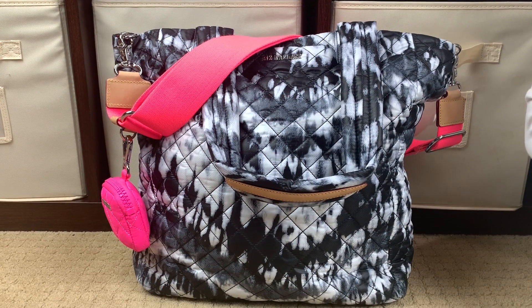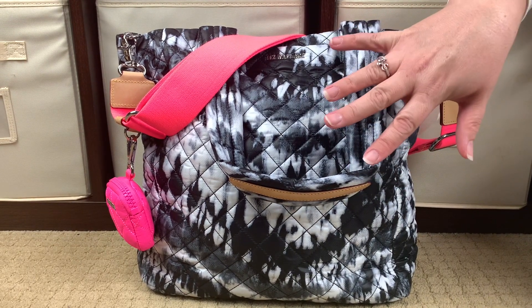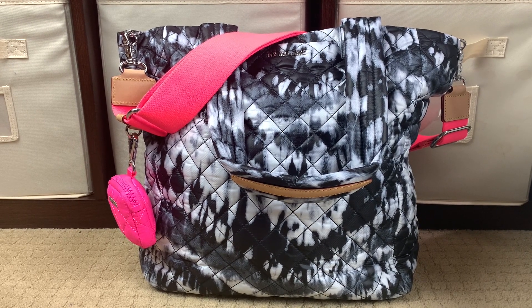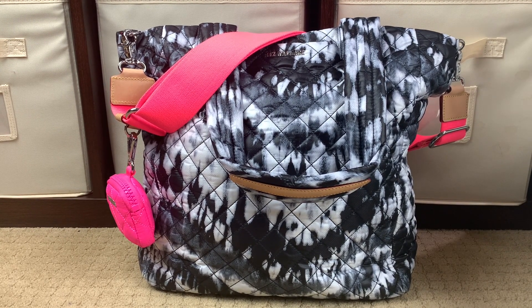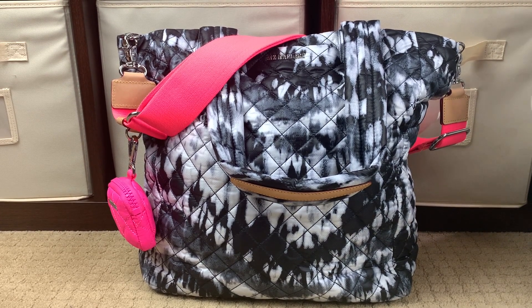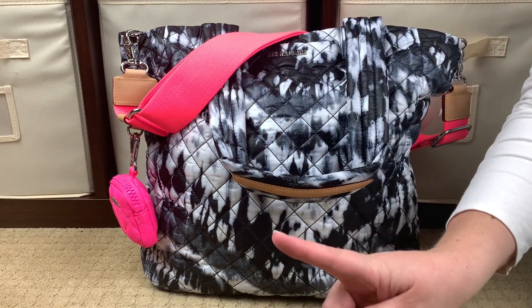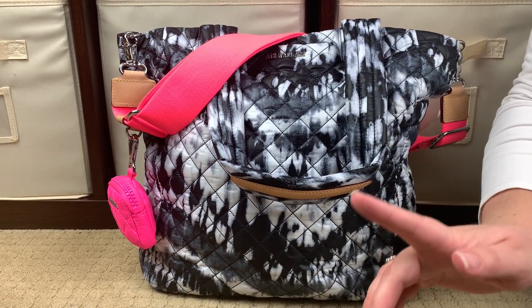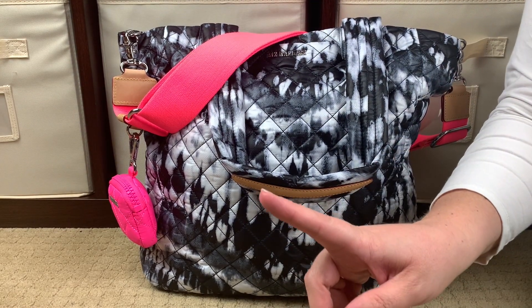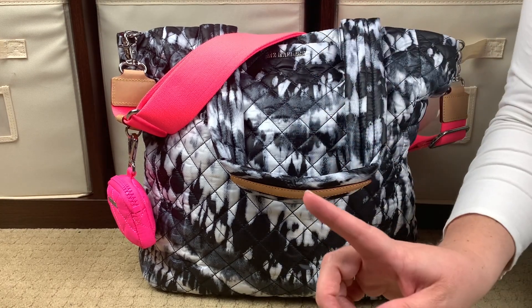Hi, Perpetual Mommy here to do a bag review for all of you. This is my MZ Wallace Max Tote in the color Wave Tie-Dye. So again, the brand is MZ Wallace, the bag style is the Max Tote, and the colorway is the Wave Tie-Dye. Really, really cute. What's different about this bag is that when I ordered it, I knew that the inside had a really nice pink lining.